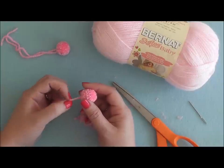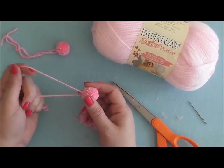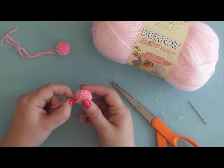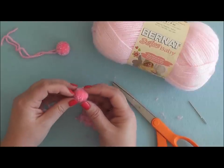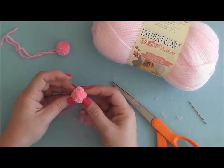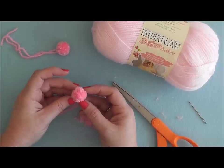These ties are great for attaching your pom-pom to your item. But if you're not attaching it to anything, you can go ahead and clip those to the same length as your pom-pom. And that's all there is to making a pom-pom with a fork. I'll see you again at Bernat.com.